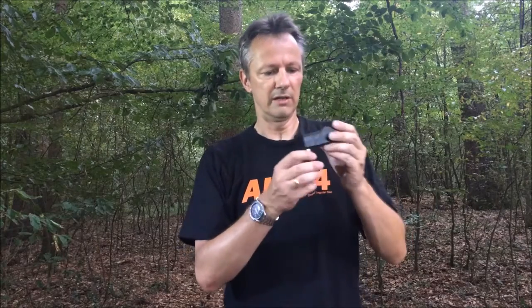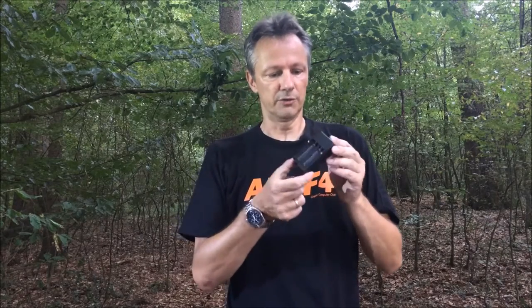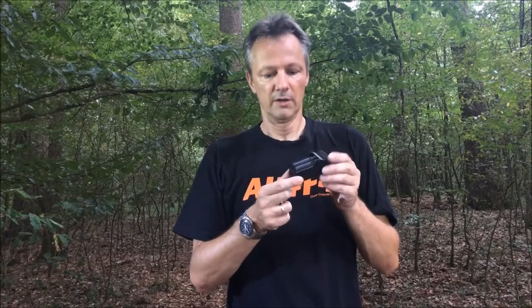I got myself one of these Nitecore i2 chargers lately and I put it to the test to see if it was any good and if I could leave my batteries in there without the risk of damage. I also used to only have these tiny little ones that came with the flashlights, along with Trustfire batteries, and I did not really trust those chargers, so I'll put that one to the test just as well to see if it's safe or not.